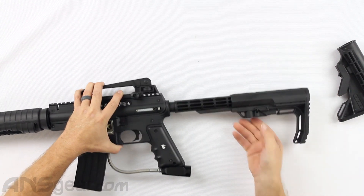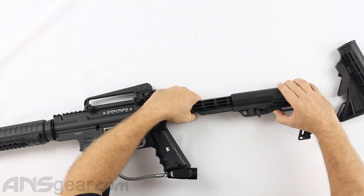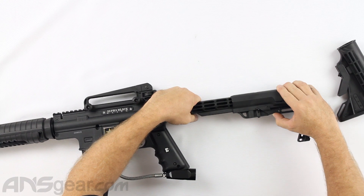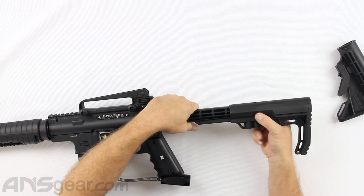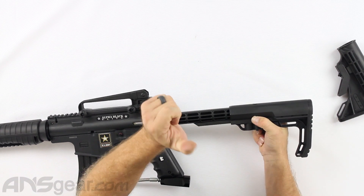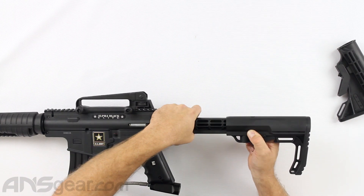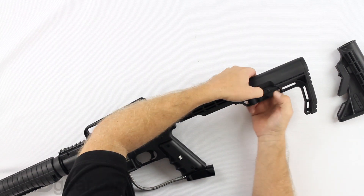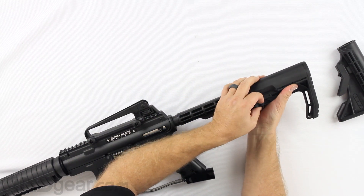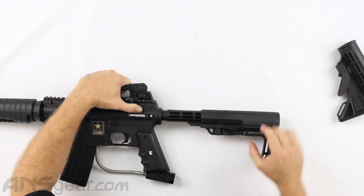To get it on there, you need to pull this down further than it would normally go just by pushing it by hand. If you just push this piece down and try to slide it on, it will not go on there. You literally need to pull it down fully — that way you can get it to actually slide on, and that can be difficult sometimes. It's a really tough spring and they don't want it just sliding around all over the place.